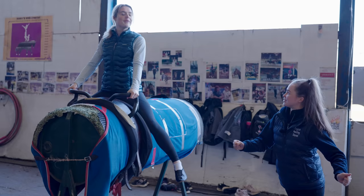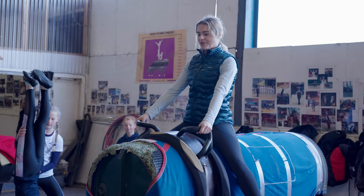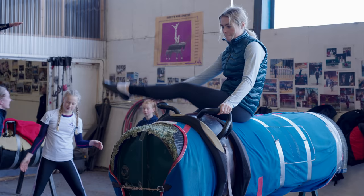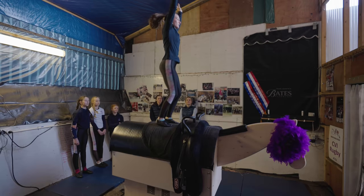We worked on swinging to a plank position and then movements with one leg going all the way to the outside and back with a straight leg. Once I was comfortable on the stationary barrel, it was then time to go on to Woody the mechanical horse — and oh my goodness, how mesmerizing is this to watch.